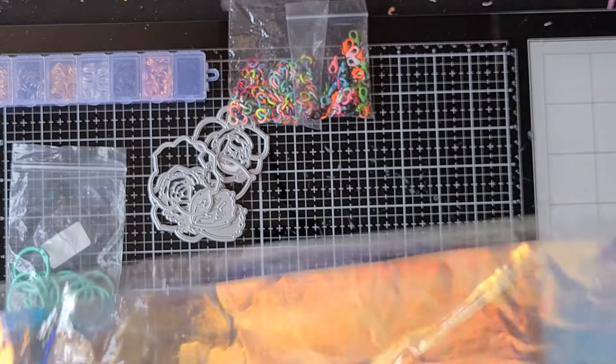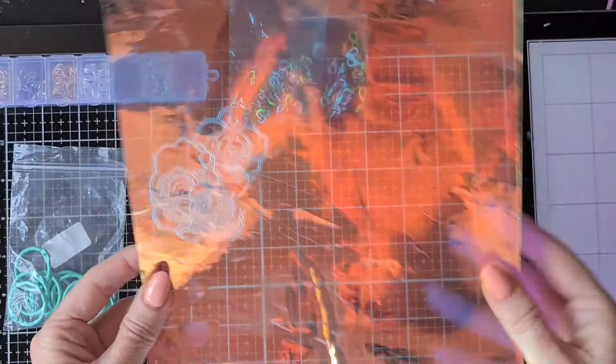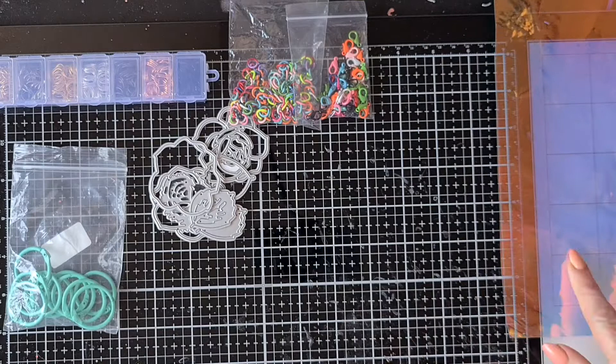Then I bought this — it's iridescent vinyl. I only ordered one and now that I've received it I wish I had bought more, because I really like it. It still has the foil on top to keep it safe, but I'm going to try making some bows out of this. I really like the material, so I will order more in the future.